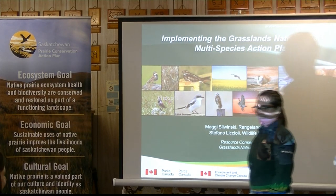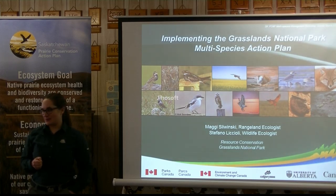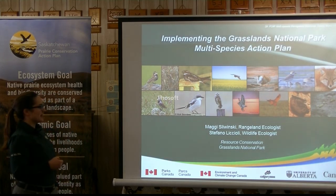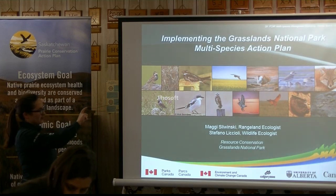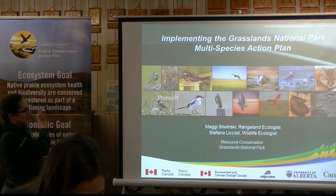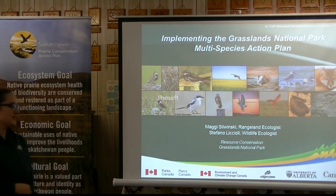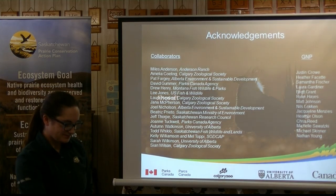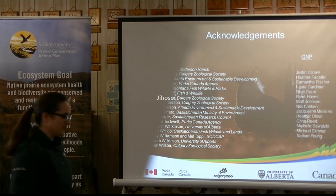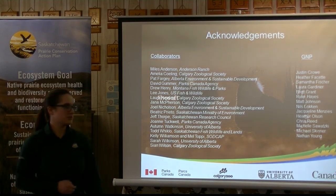I'll be talking about implementing the multi-species at risk action plan at Grasslands National Park. I've got 13 species from my Simply Ag presentations, and all of these are also found at Grasslands National Park — many of you have probably seen all of these species as well. Very similar to what's in Alberta. Just to acknowledge, we've got a lot of people we're working with at Grasslands National Park — producers, universities, and different federal agencies, even in the United States.